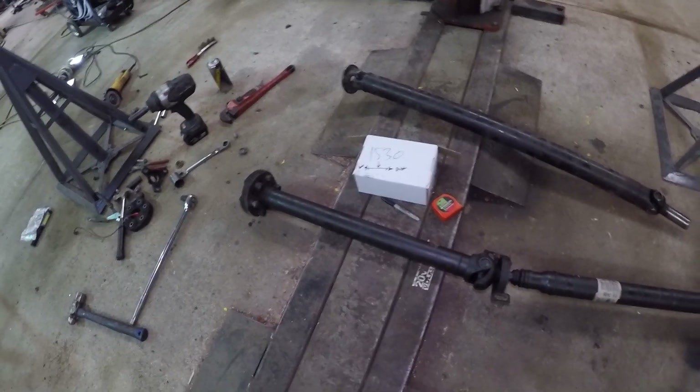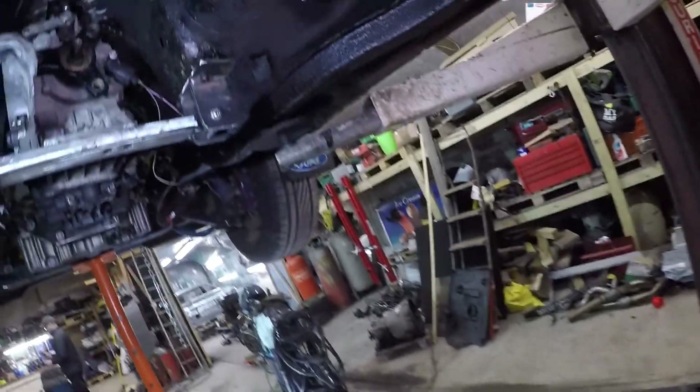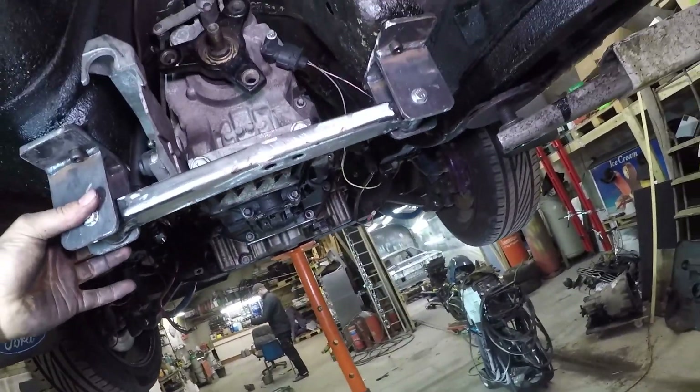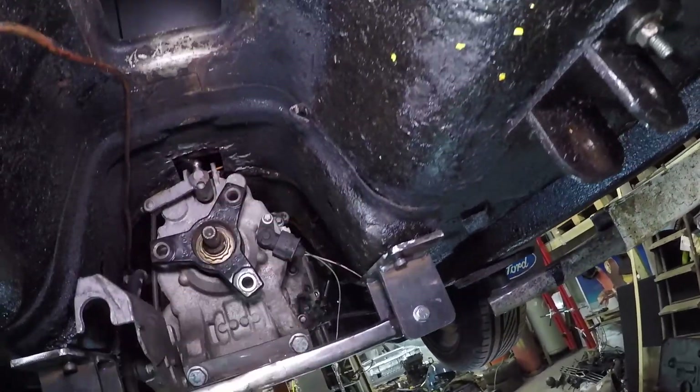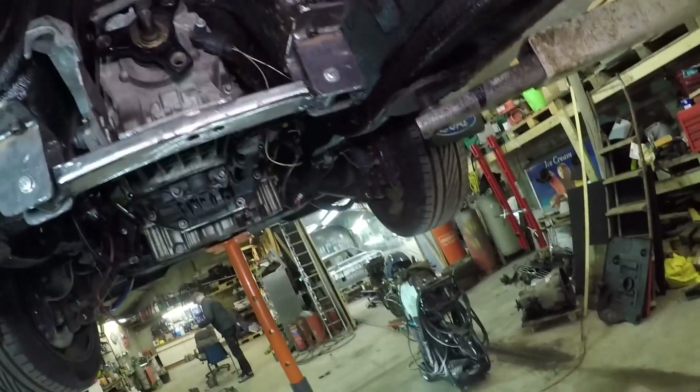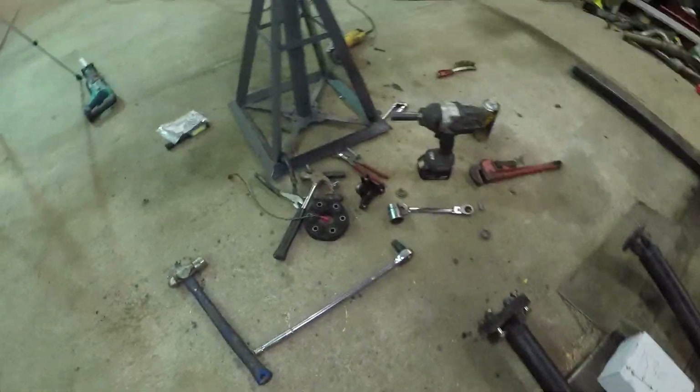That's enough playing with props — I'd best measure up and see where the shifter needs to go. I need to measure from the bush point back to where I want the shifter sticking out of the Capri at the centre of the gap, then the box can come out and we can work out how on earth that's going to work.